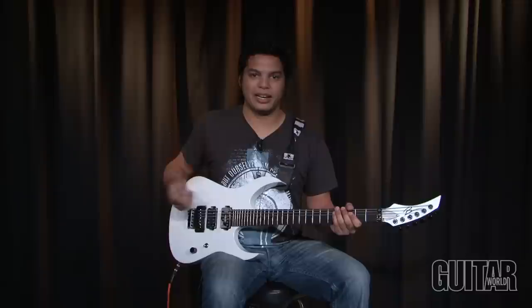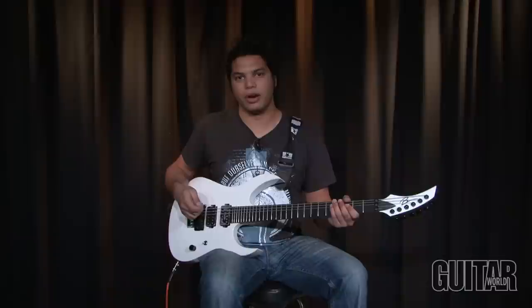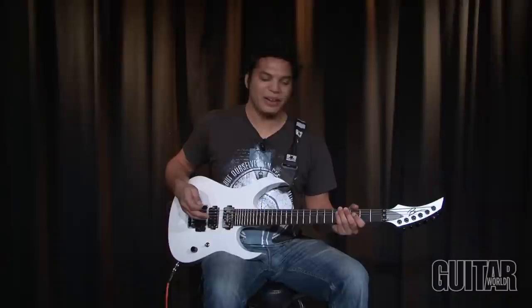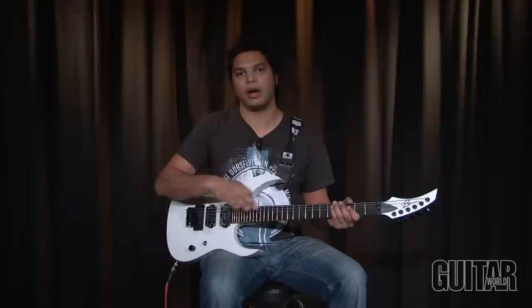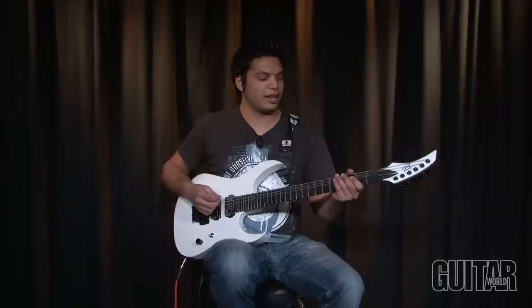Hey, what's up guys, this is Misha from Periphery. Over the course of these next few lessons I'm going to be showing you some licks from our self-titled album and really just my approach to how I write and approach riff writing and arrangement. Maybe not so much the technical and theory side of things because I don't really know what I'm doing there, but it's kind of fun to just take it from the other approach of just writing a song by the way it sounds.